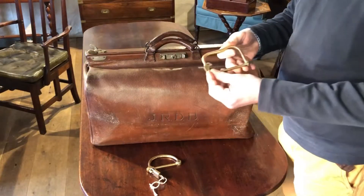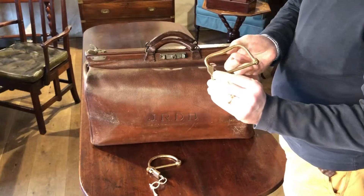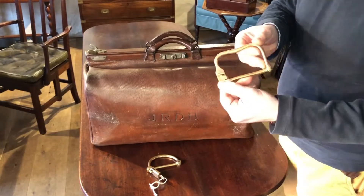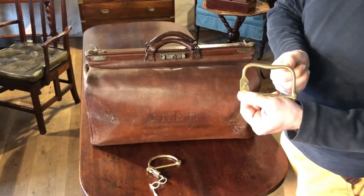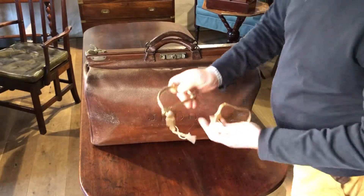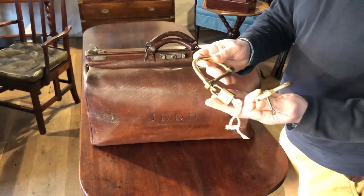This is an interesting example of a brass kit bag lock from around about 1900. The reason it stands out is that it's got its own built-in integral lock. Most kit bag locks would be used with a separate padlock.